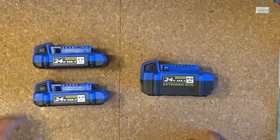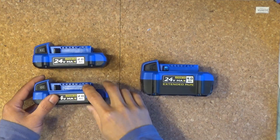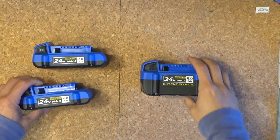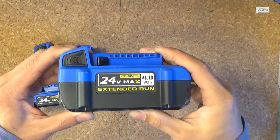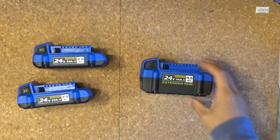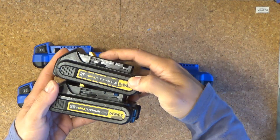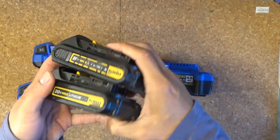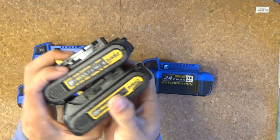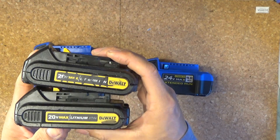Today I'm going to show you how to double up the capacity of your Kobalt 24V battery and turn two compact 2Ah batteries like this into a single extended capacity 4Ah battery like this. I'm also going to work on my DeWalt battery — I have two compact DeWalt 20V 1.5Ah batteries, and I'm going to turn these two into a single double capacity 3Ah battery pack.